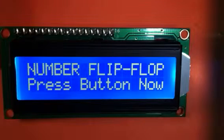Hey everybody, this is the completed number flip game that we've been working on. It's picking random numbers right now, waiting for me to push a button, so I'll do that and we'll get started. We'll play the game.